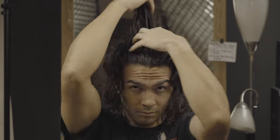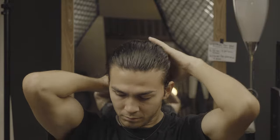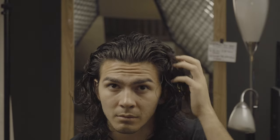Now I'm just applying the product through the hair, making sure not to miss the underside — that's a common mistake people make. Don't just put the product on the top layer; make sure the entirety of the head is fully saturated. Especially with a drier hair texture like mine, inconsistencies in saturation will really show in the final look.